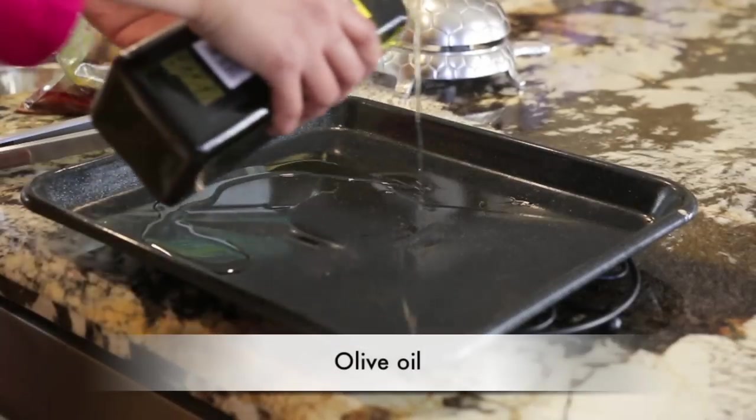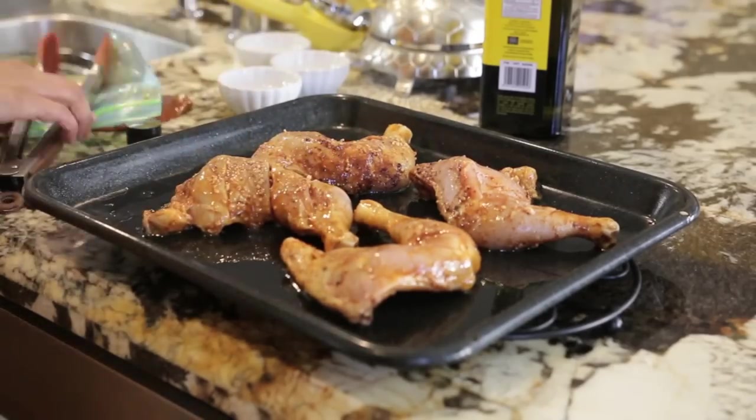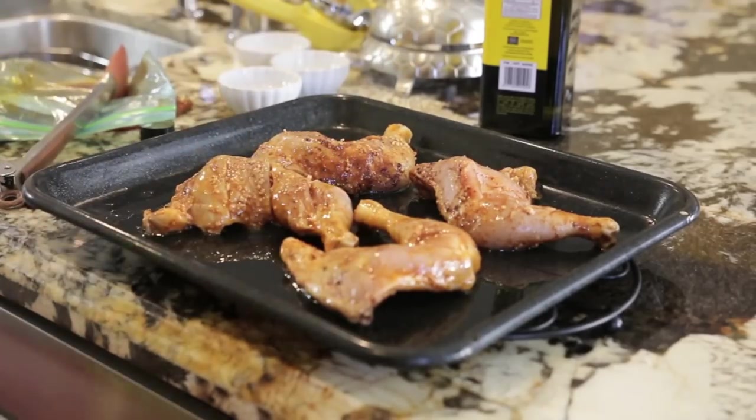I'm going to heat my oven to 350 degrees and I'm going to add my roasting pan to the oven so it gets nice and hot. I'm going to take my roasting pan out of the oven and just add a little bit of olive oil to it. Then I'm going to add four pieces of chicken and return it to the oven to cook for 25 minutes.